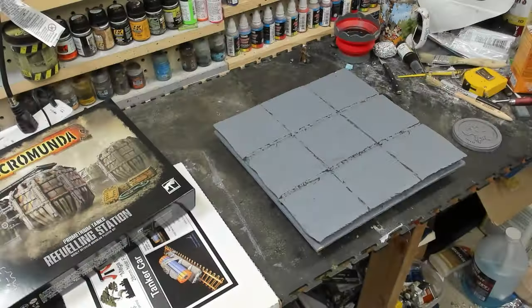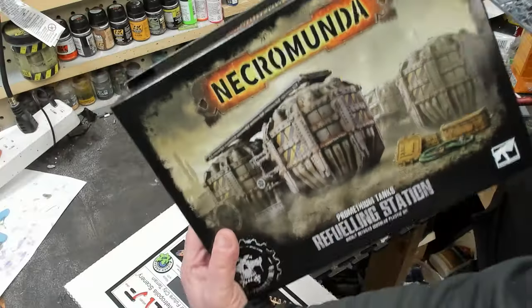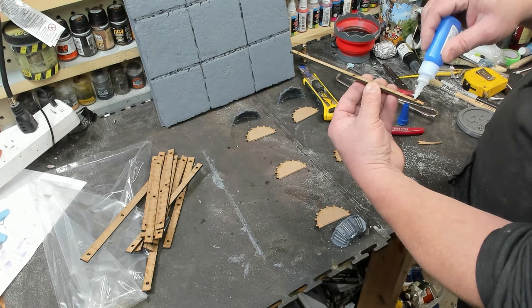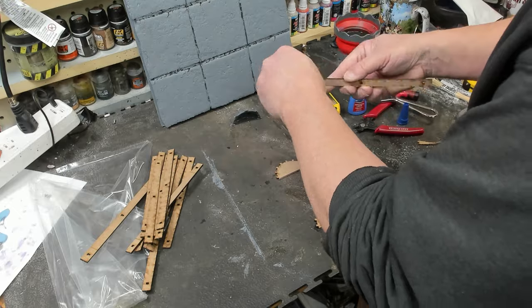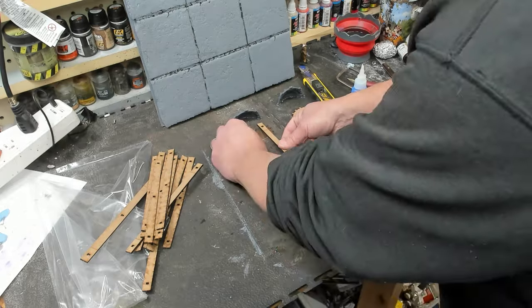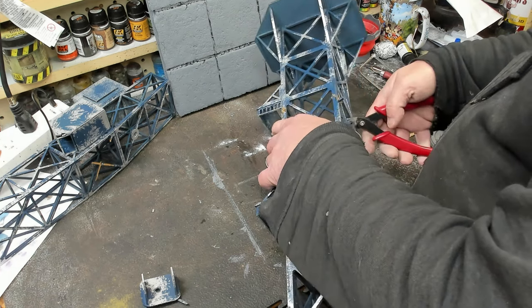Moving to the next level up, I wanted to put another crane in. There are also some more MDF pieces I'd done earlier — GW kits and MDF kits put together, with scratch-bashing all the way around. I'm having so much fun at this point — here we are ripping apart a TT Combat tower.